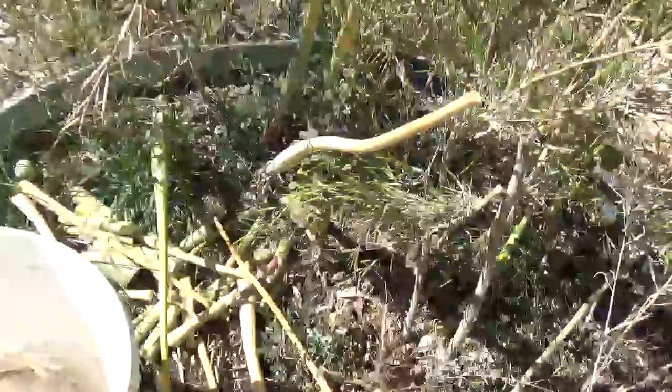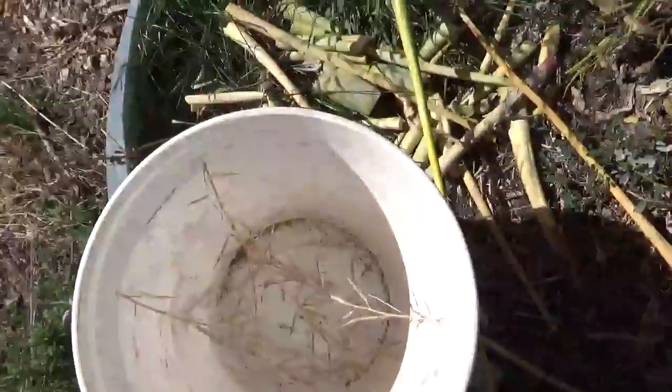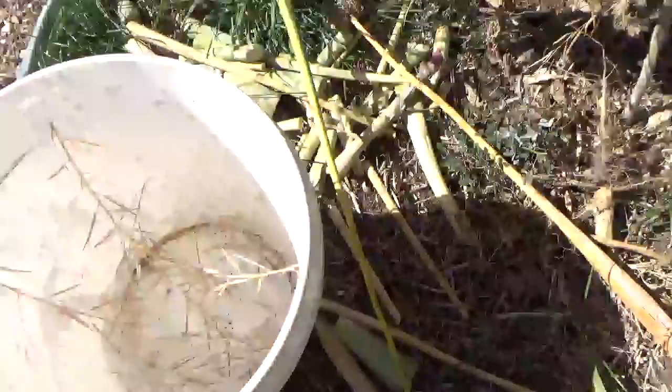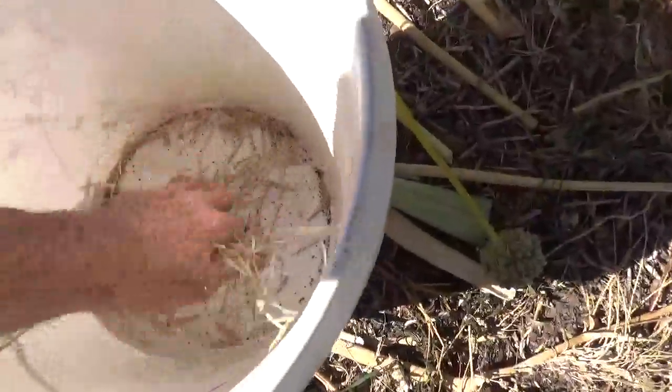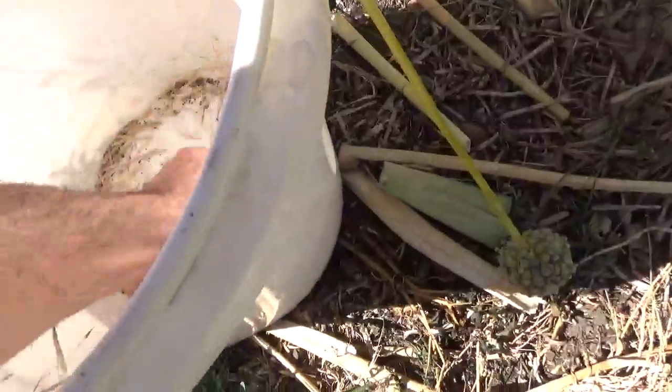After the pods have dried, you're going to harvest a bunch of them and put them in a container or a bucket, just like I've done there. These are some old seeds so a lot of them are missing. You can see if I just break these up quickly — they're so brittle.